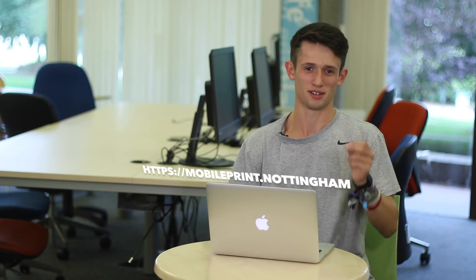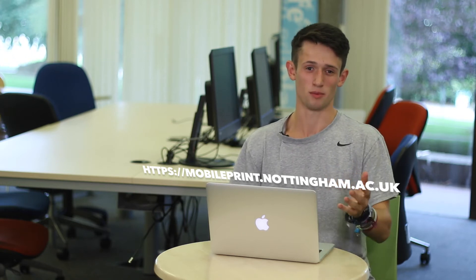If it's from your Uni email, it will work straight away. If it's from your personal one, you'll get an email back asking you to register. If you have big files, go to https://mobileprint.nottingham.ac.uk. You need the HTTPS — without it, it won't work.